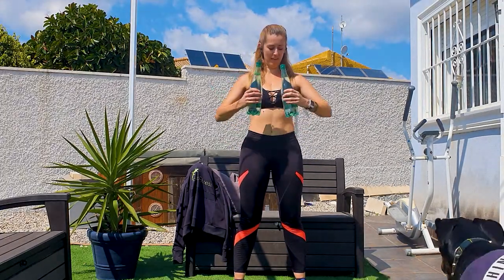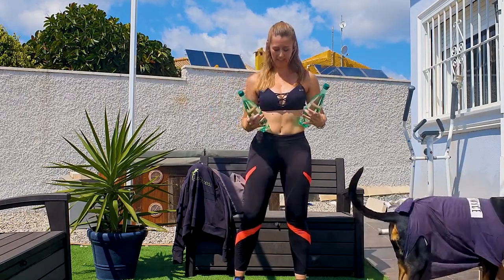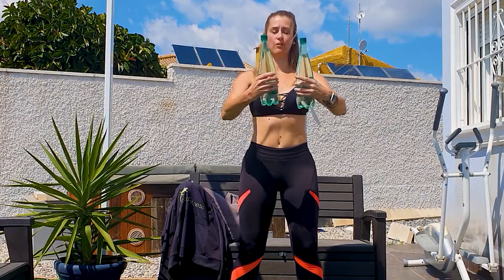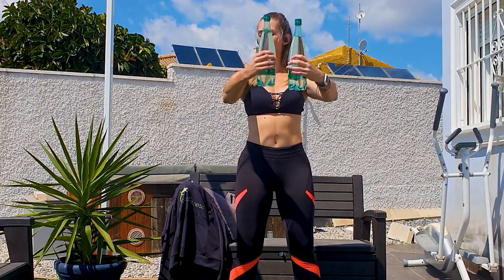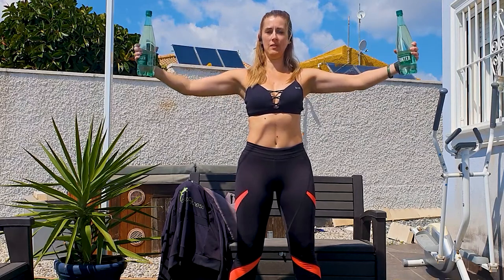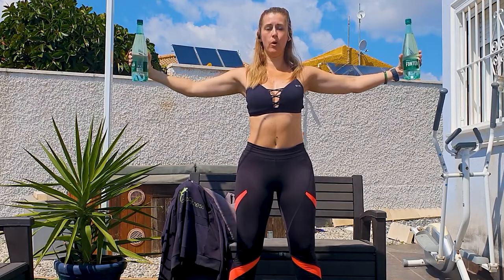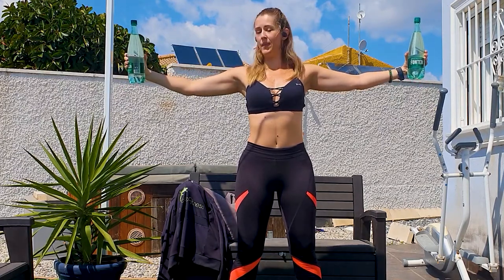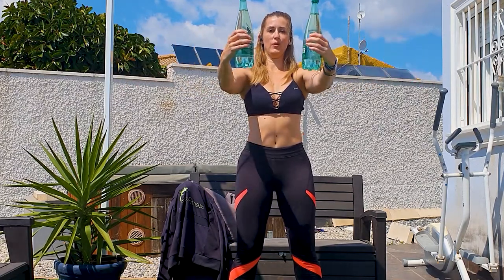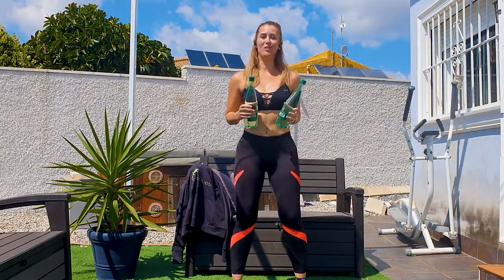Now let's give our chest a nice opening welcome — we're going to do some flies. Bring your water bottles with a firm grip in front of your body, elbows are slightly flexed, and we're going to open them to the side. We will not extend our arms — they'll keep always in a nice soft elbow position. Three sets of 12 — I'll be showing this in different angles to give you a good view, let's go.